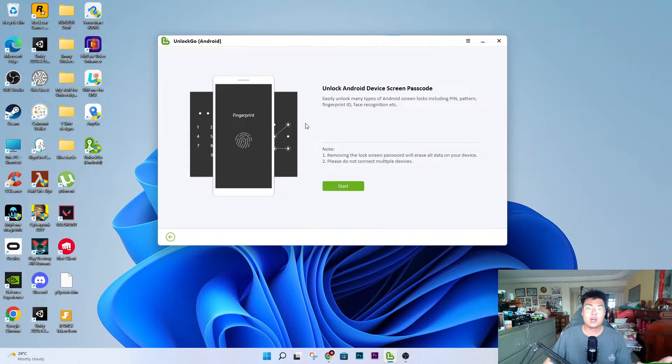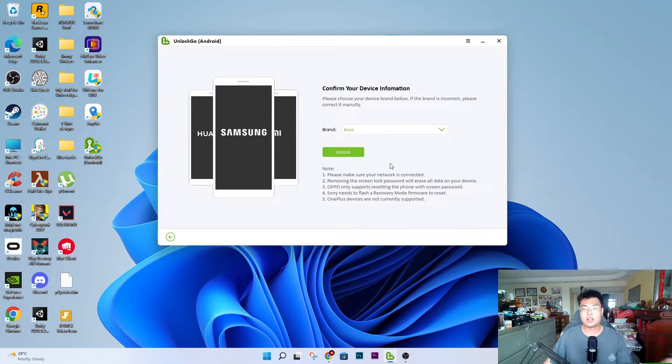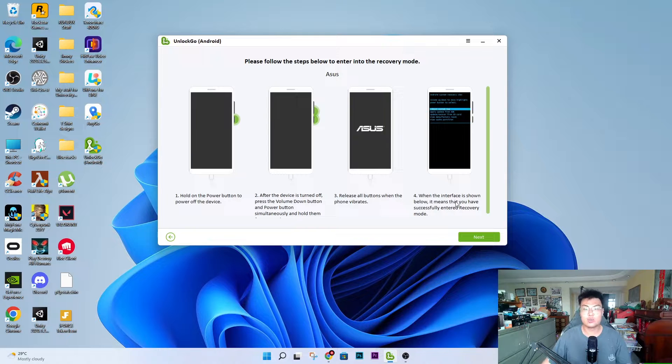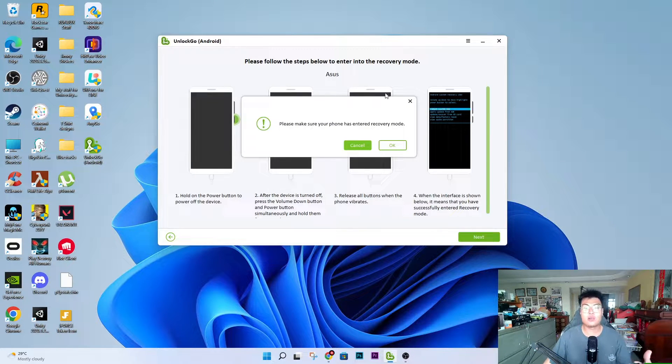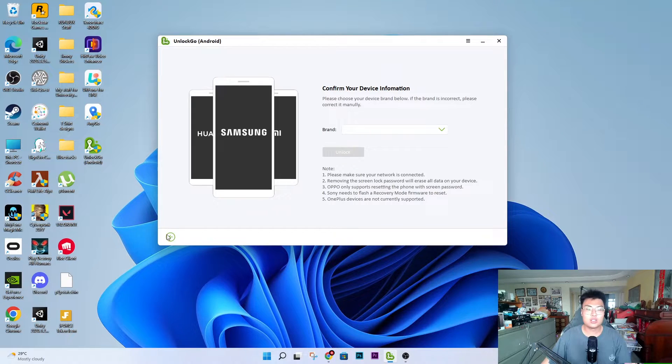These three tools work pretty well. All you have to do is connect your Android phone to the software. This particular unlock tool works with any Android phone. You click Start once you connect it, select your brand — let's say Asus — click Unlock, and the software will show you all the steps on how to proceed. Follow the steps and the software will help bypass the lock. After that, you'll have a fresh phone without any lock on it.